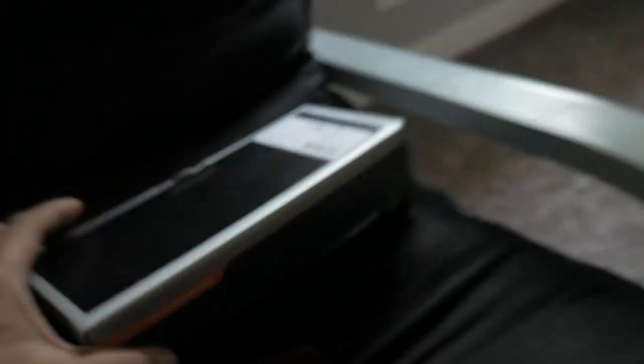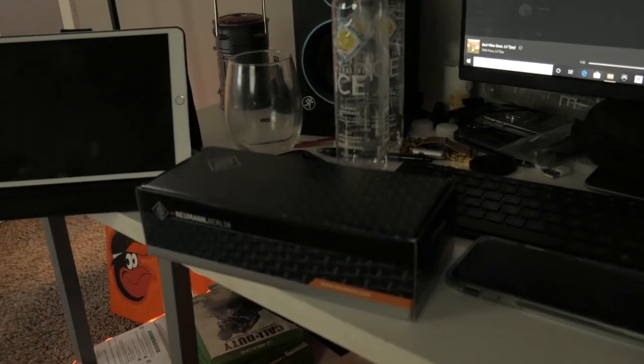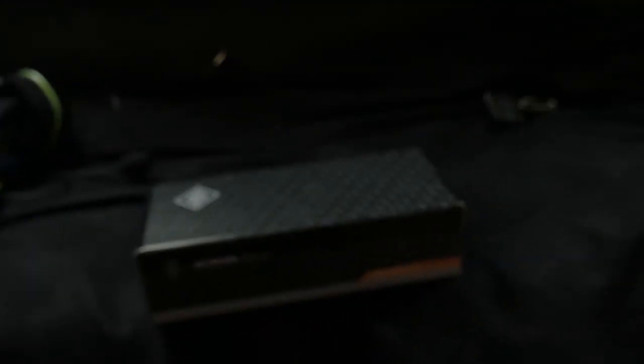Alright, let's get into it. This is the box it comes in — it says 'Neumann Berlin.' Neumann is industry standard. I was looking at a whole lot of microphones, but I said Neumann sounds good to me. I was also in a studio the other day and I was like, man, this mic sounds really good on my vocals.